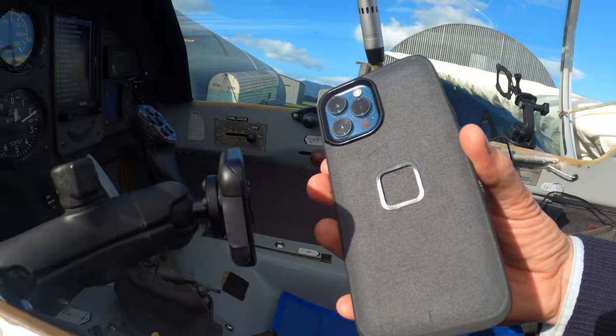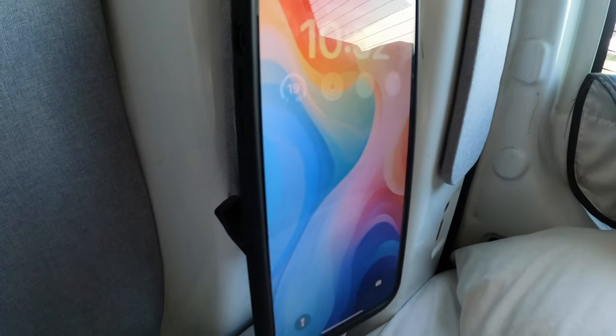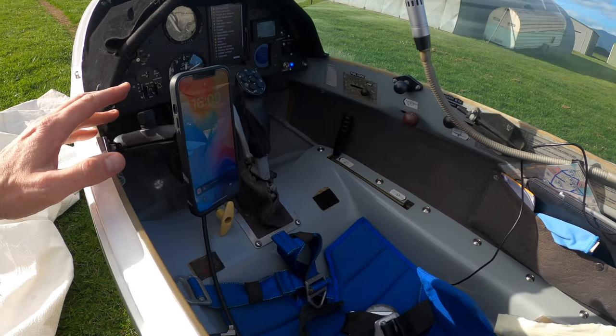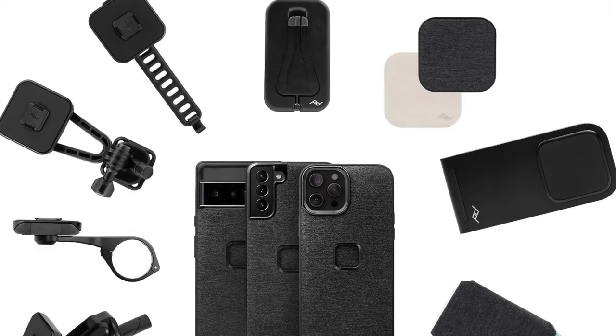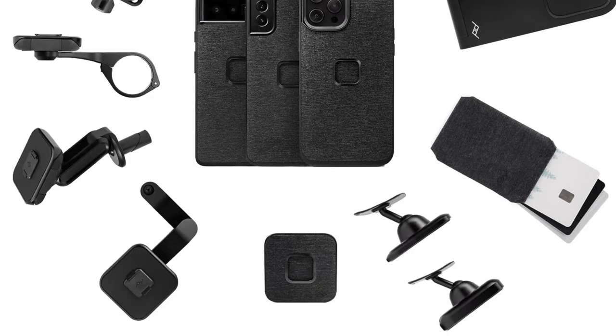This snap lock mount system I've also got in the car with a non-locking but charging base so I can just plonk it on and it's on and working. So this is the best mount I've found for a phone in the cockpit. You can buy this attachment not just as a case but as a stick-on for any other device like an iPad — a small iPad at least.